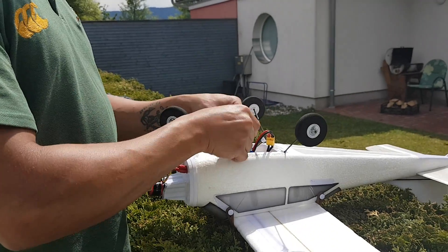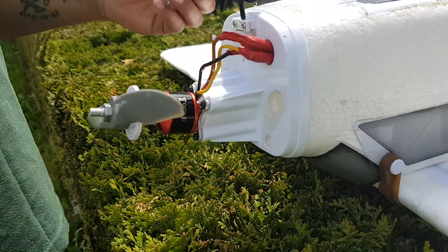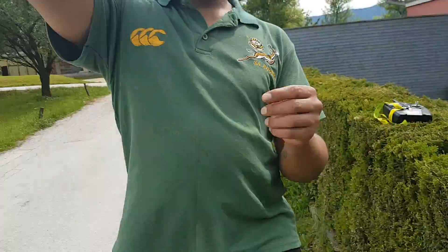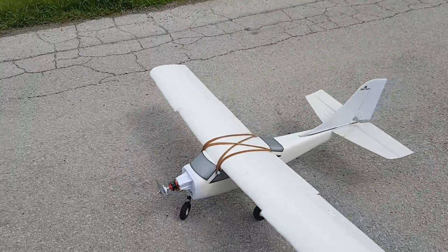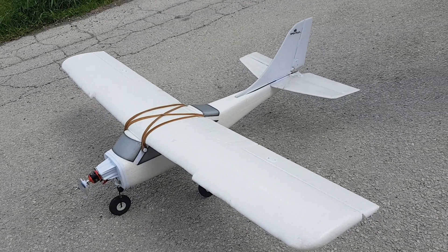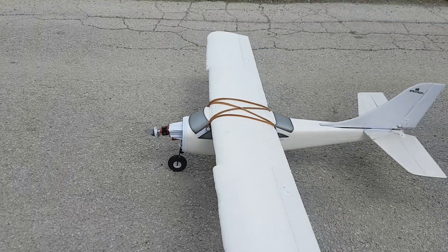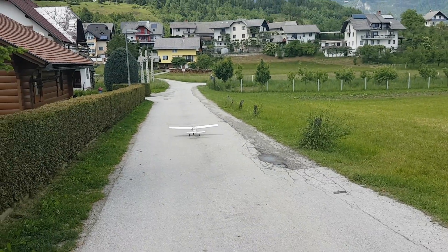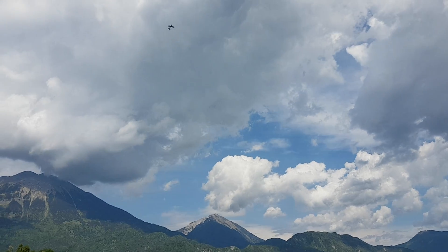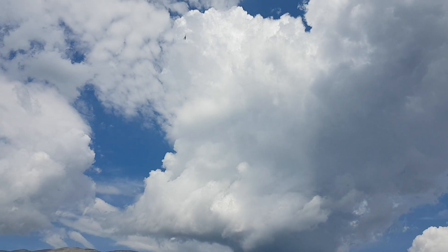I'm just going to plug that in. We can hear the motor — it's telling us it's got electricity but it's not engaged yet, which is nice. We'll put this puppy on the floor, switch it on. That sound tells you the motor is engaged. Now we're going to engage the throttle and take off.